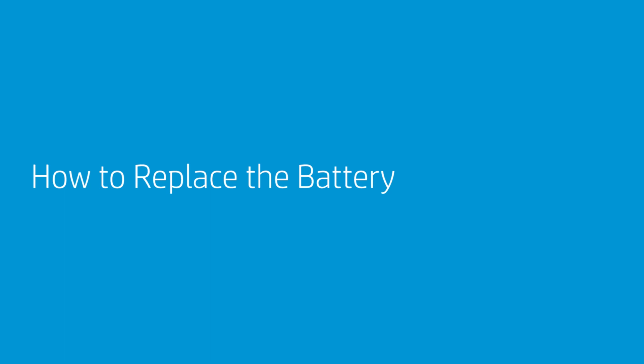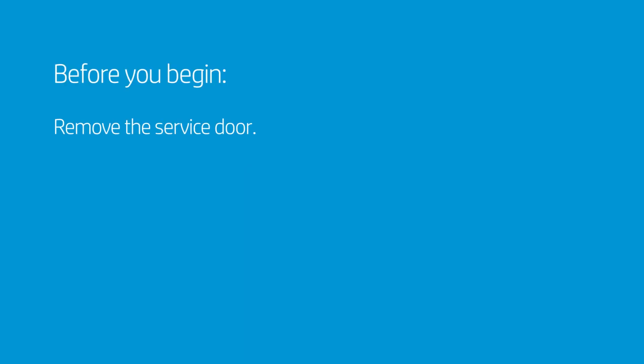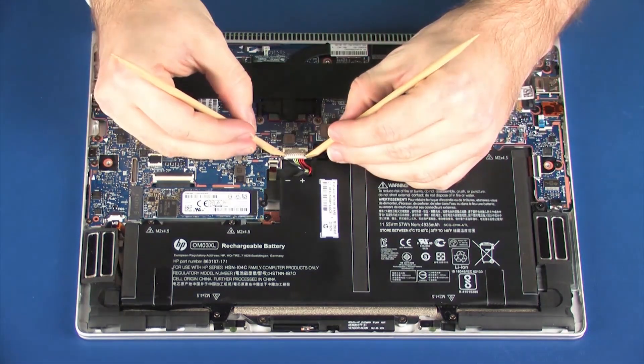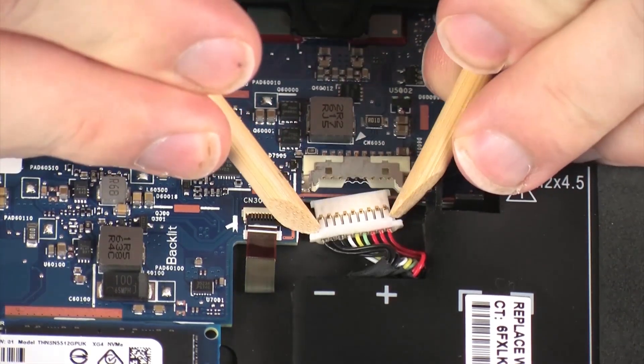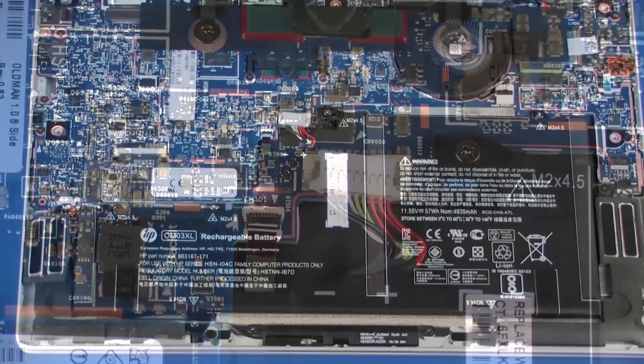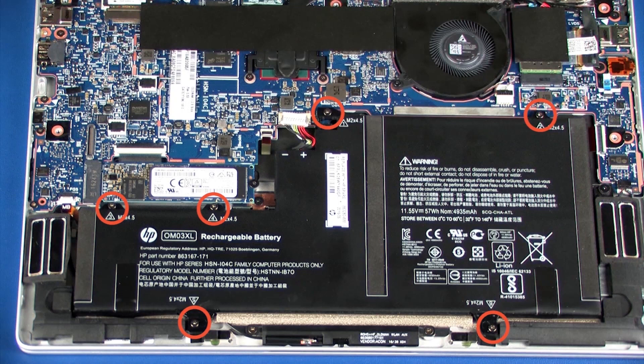How to Replace the Battery. Before you begin, remove the service door. Removal: Disconnect the battery cable from its connector on the system board. Remove the six 4.5 mm P1 Phillips-head screws that secure the battery to the top cover.